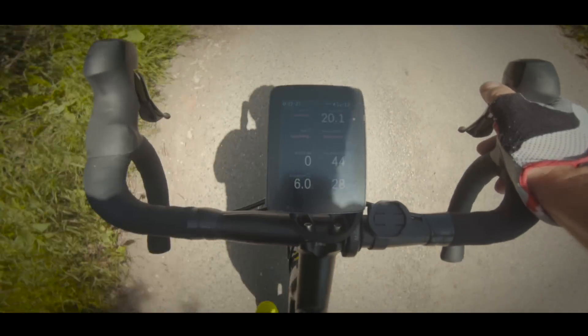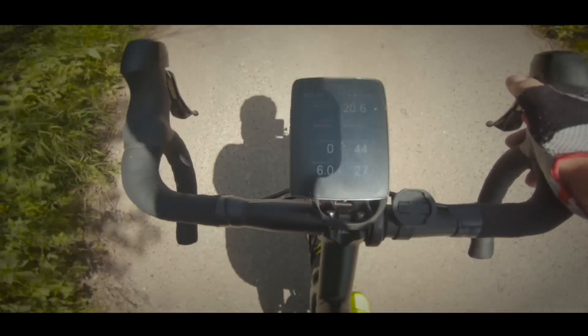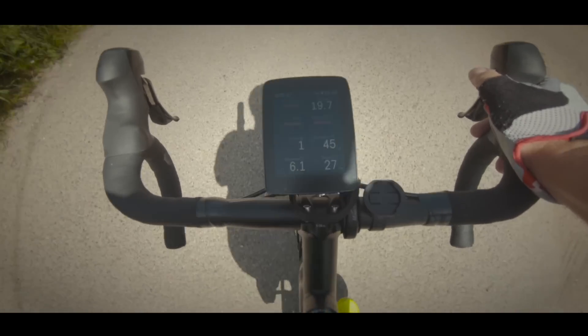Speaking of sensors, once the S500 is connected via ANT+ to things like cadence and power sensors, that connection is rock solid — unlike the Karoo. In my experience, if I stop for more than about 90 seconds, it just wants to disconnect and then you have to try and reconnect again as you're riding. It's really, really annoying.